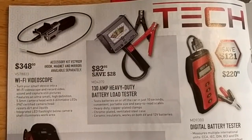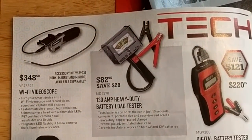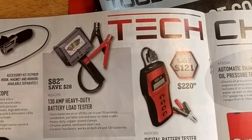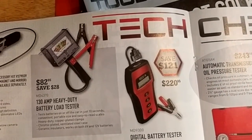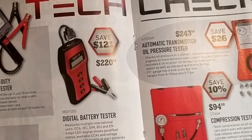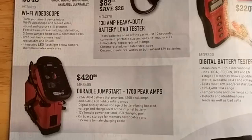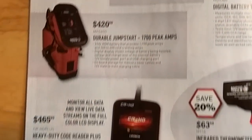They've got a WiFi video scope — you can sync it with your phone and see the screen on your phone. There's a battery tester for $82, not a bad deal. I've got the digital one for $220. And a little jump starter for $420.